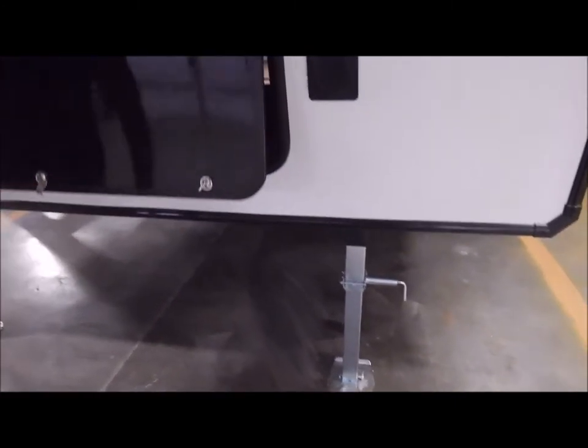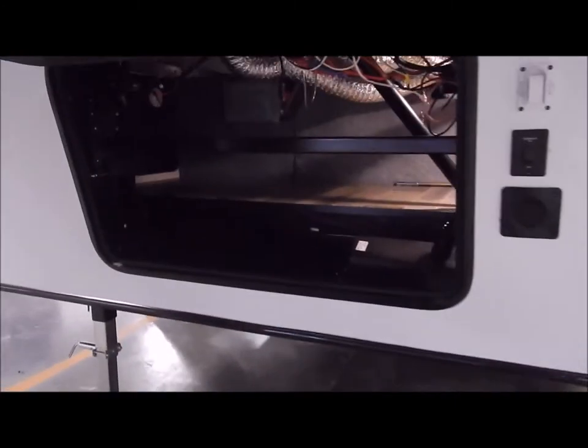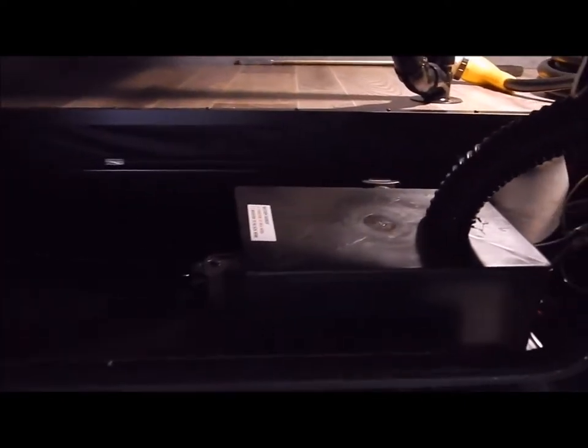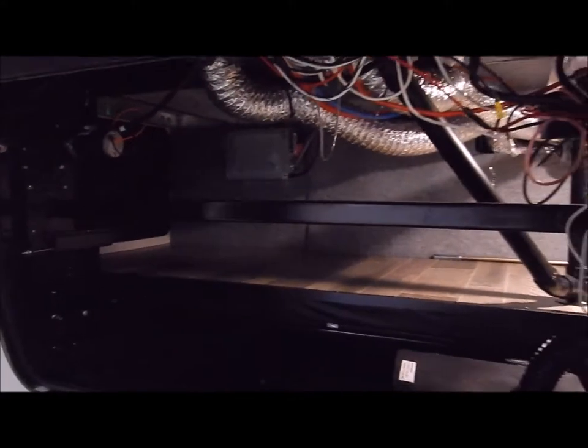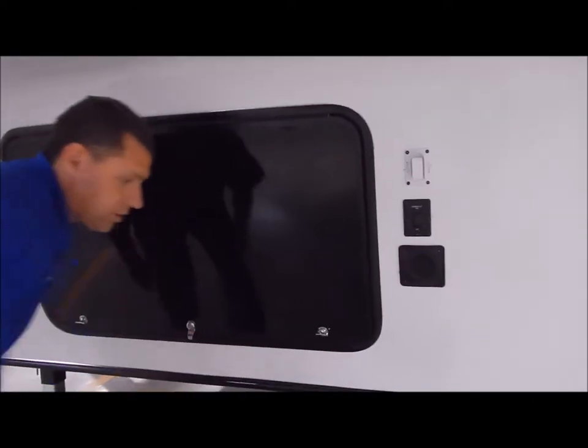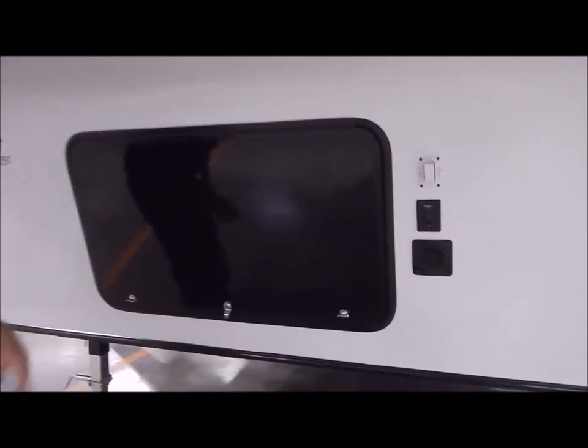Front storage here in the front - your battery box would be mounted here. You have a nice metal storage tray in the front and a battery shutoff switch in there as well. When you put the unit in storage, you can flip the battery shutoff switch so your battery does not drain.